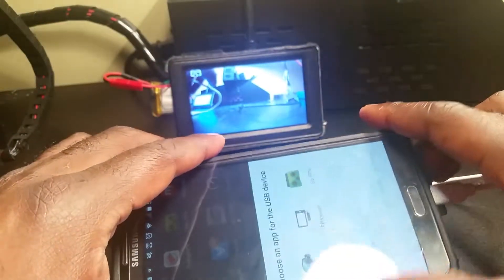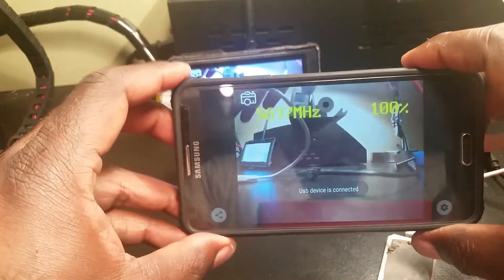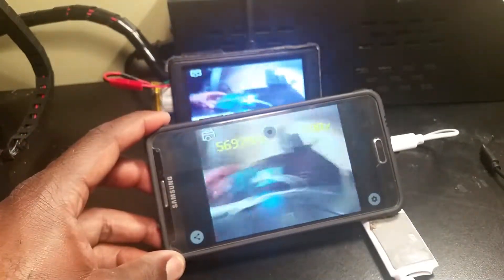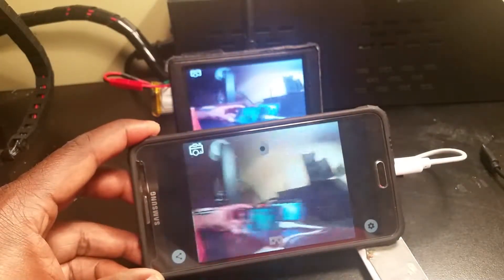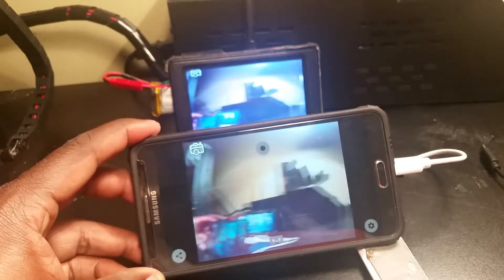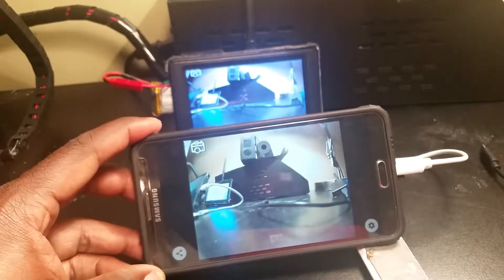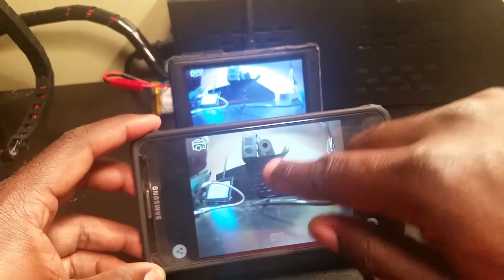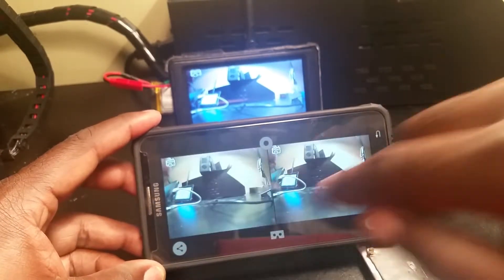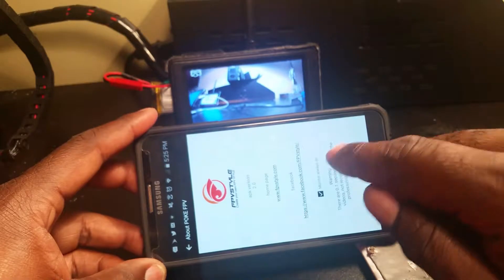First thing we'll do is plug it in and choose Poke FPV — that's the app you download for it. I'll show you the latency here, and you should be able to see it compared to the video behind it. It's a little slower than that one, so it's not really for FPV — more for lining up your shots. Also to note, this video is not as clear as my normal receiver; there's definitely some graininess in there.